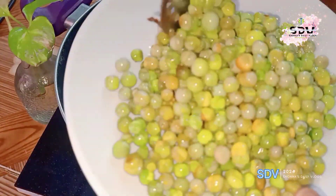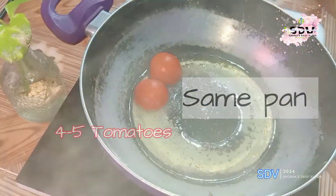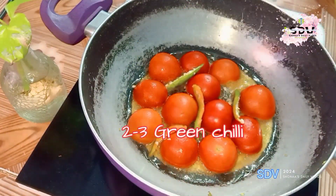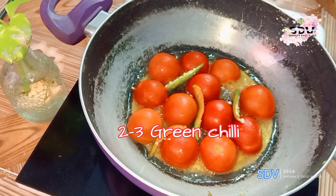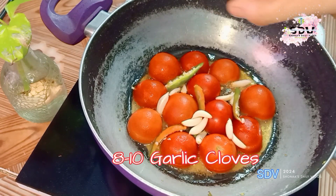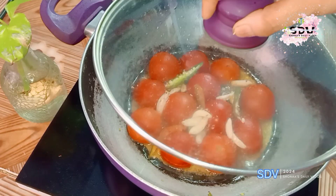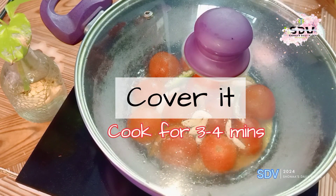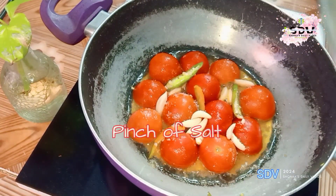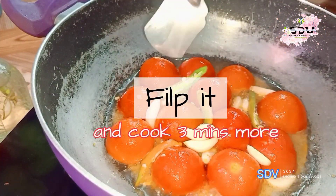I will fry it. I took about 4 to 5 tomatoes. This gives a very good flavor. If you do the tomato like this or boil it, it will be very good. I took the tomato and put garlic in it. After some time, I forgot to put in a pinch of salt.